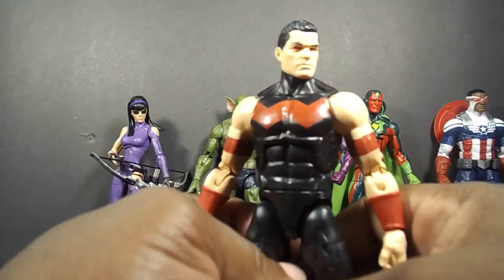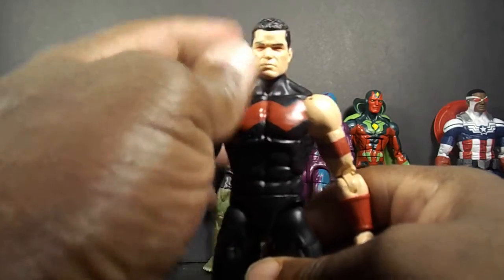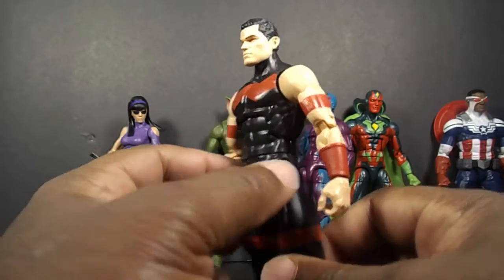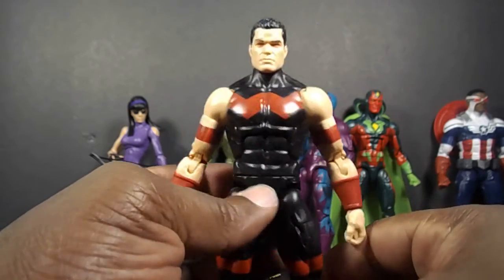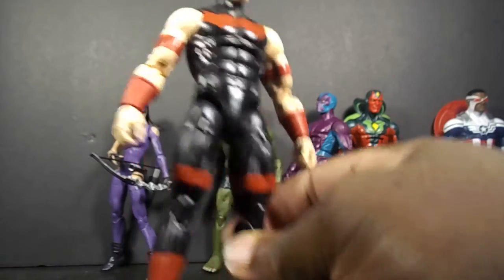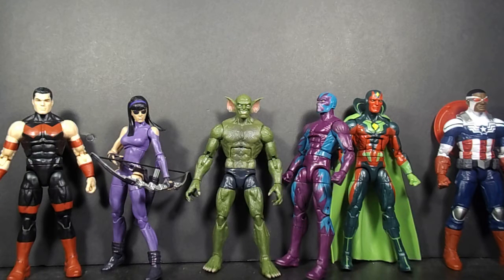I mainly got Wonder Man to finish off my West Coast Avengers. There's something off with this head — to me, at least — I don't know, but it's okay. I'm glad they put him in this outfit; they could have put him in one of his other crazier outfits and that would have been terrible. Wonder Man has always had some of the crappiest outfits, so at least they put him in this one, which is one of his better ones. He does come with ionic energy effects — let me grab one real quick.